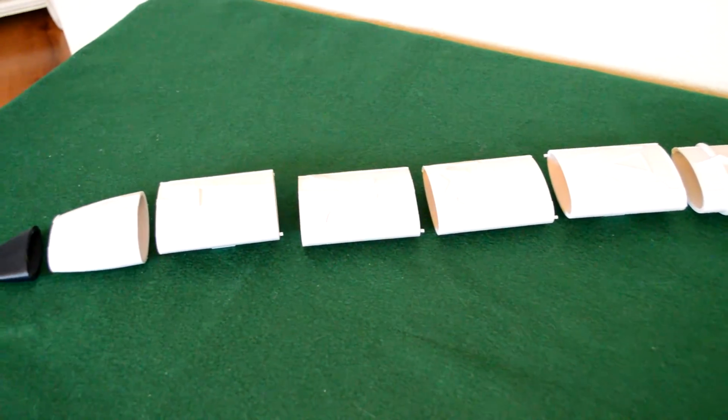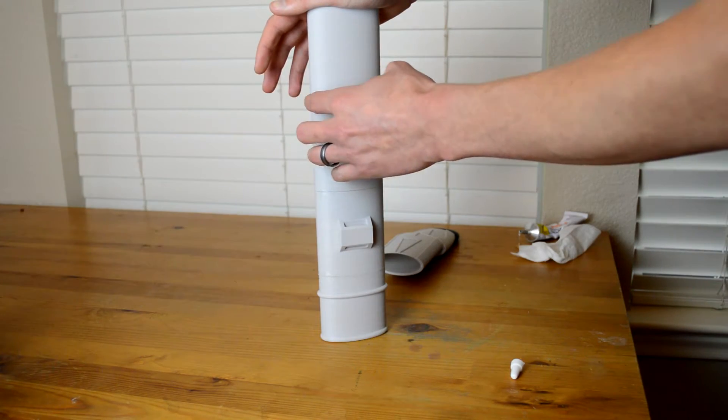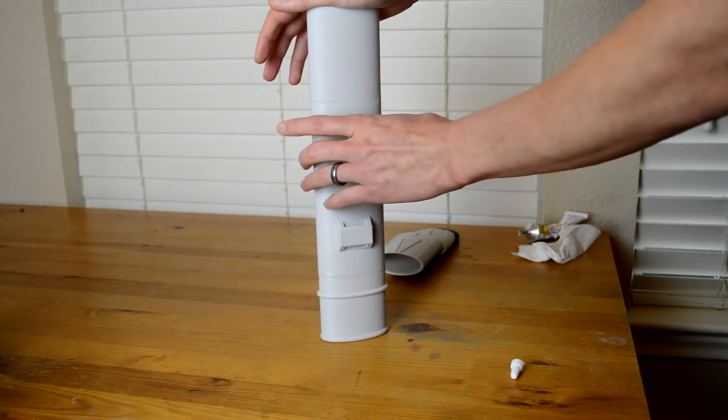Once I had all the pieces made, I used a very strong craft glue to bind all of the pieces together. I also used the glue to fill in the seams for each piece.